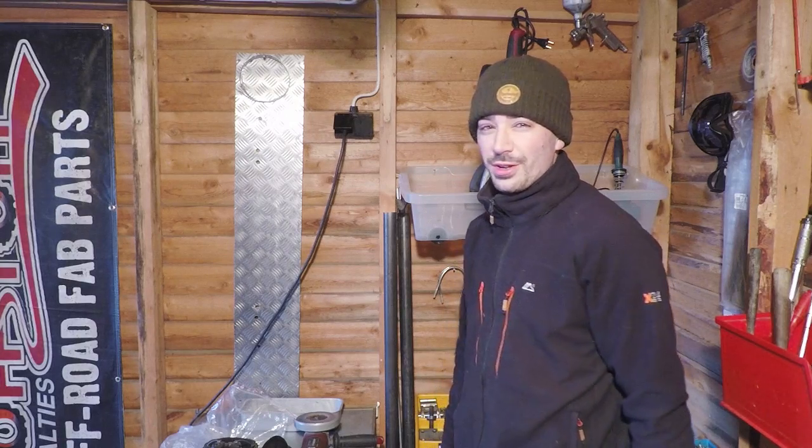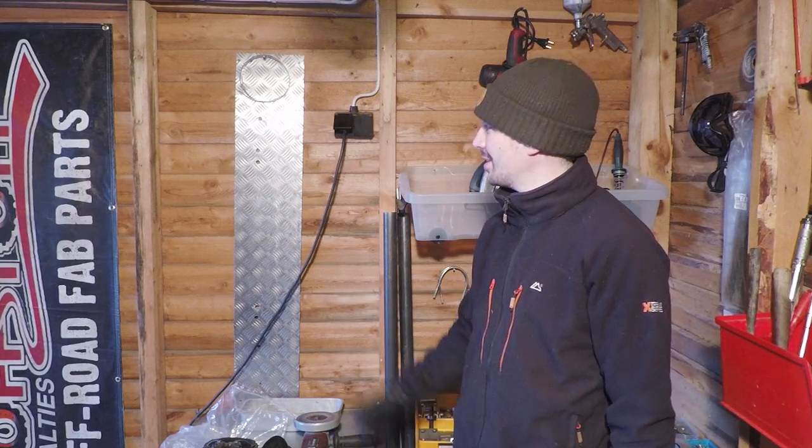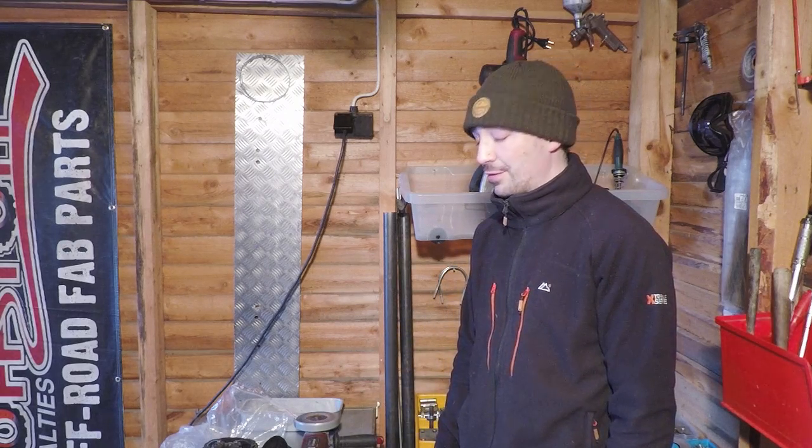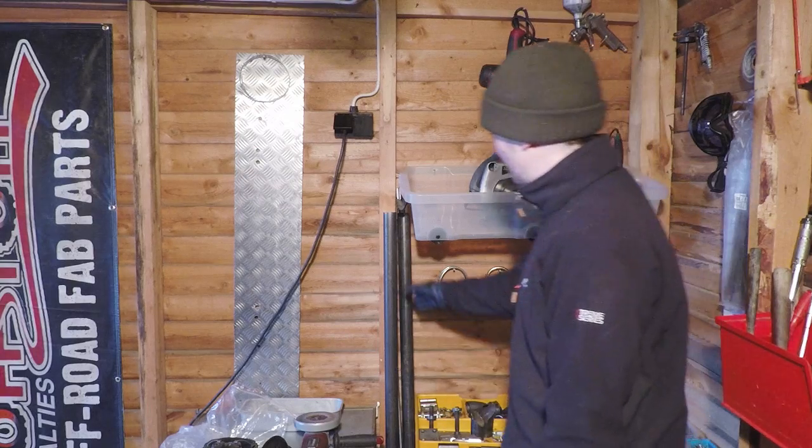You'll have to excuse the lighting in my garage - hopefully it's not too bad. This place is a work in progress. It still needs insulating, concreting the floor, and a few other things, although I have got power in here now which is great. It's flipping cold in the winter, I'll tell you that. But this is the pipe we're using.